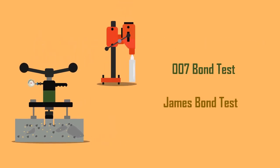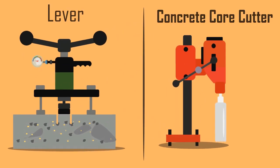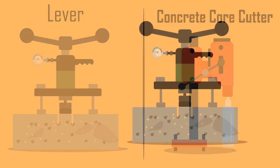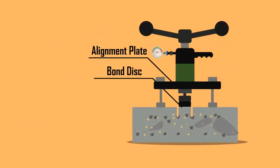The most commonly used pull-off test is the 007 bond test, or James Bond test. The test consists of a hand-operated lever, concrete core cutter, bond discs, an adjustable alignment plate, and force gauge.